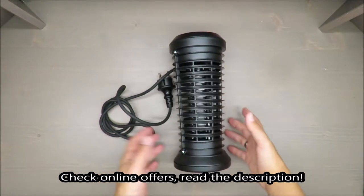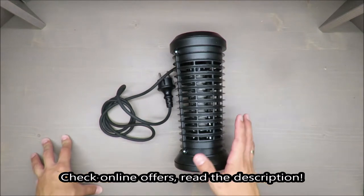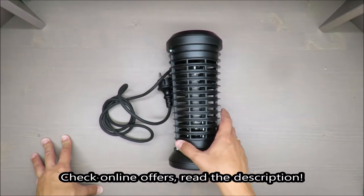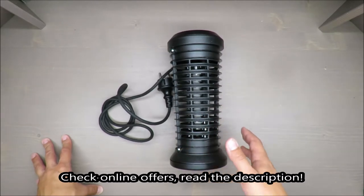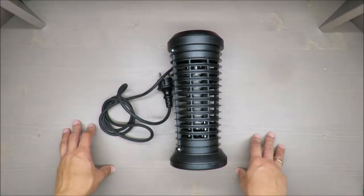Hello everybody, this is 'Out of the Box Unboxing' and in today's episode I'm going to review an insect killer for you. One disclaimer: this is a first impression presentation from my side, because it's the beginning of a longer test.